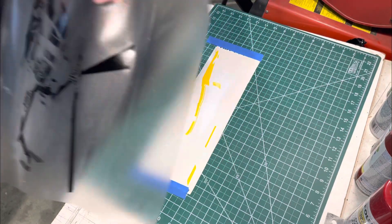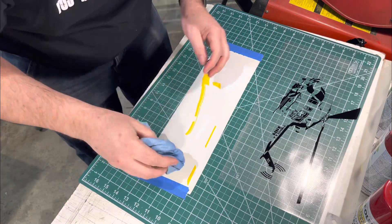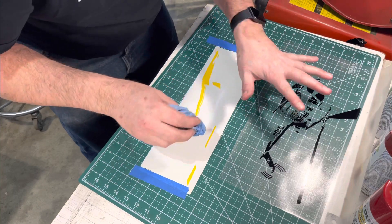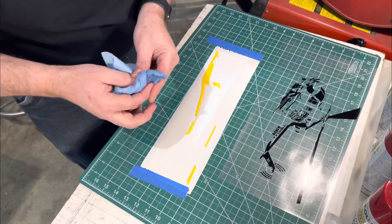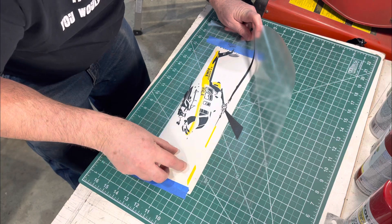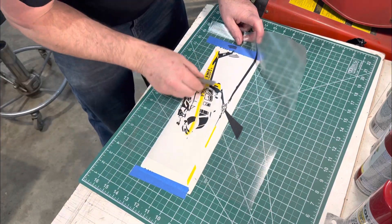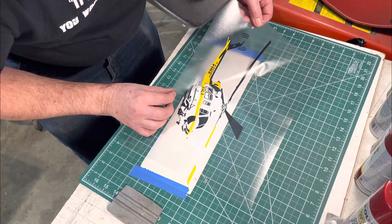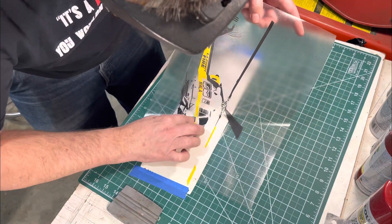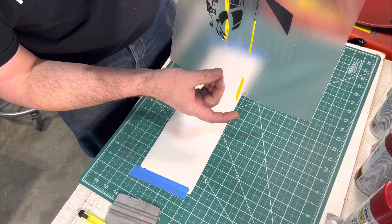I think what I might do is use a little bit of soapy water — make it wet. I'm using a little bit of water on here so that this stuff is really tacky, and I'm hoping that if I accidentally get it down too hard and out of position, I can bring it back up. The last part is going to suck because it's dangling off that edge. There's the second color.